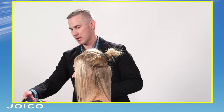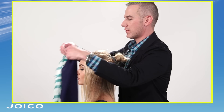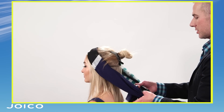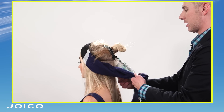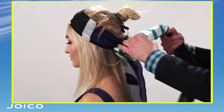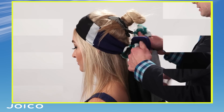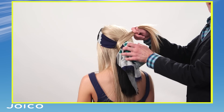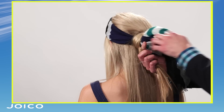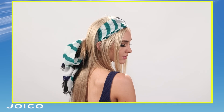I'm going to take the scarf, keeping in mind the part that I really want to show, and I'm going to place it just on the top here, kind of behind the front hairline, and basically just tie it in a slip knot in the back. Then I'm going to tie it in a bigger bow here because I want to create some fullness through the back. So now I'm just taking the ends of that section through the crown and wrapping it around the bow I created with the scarf. And that is your finished look.